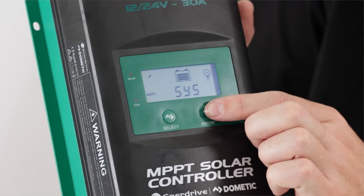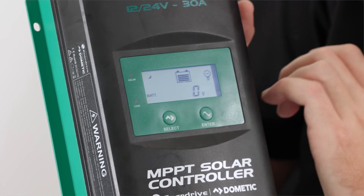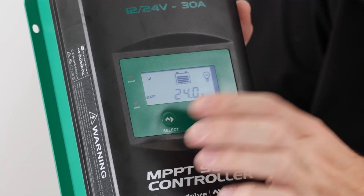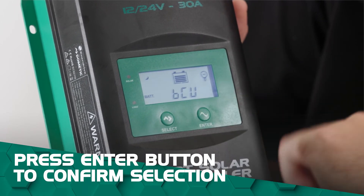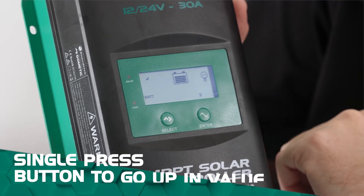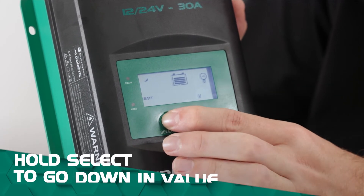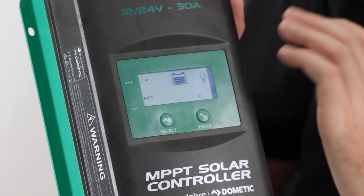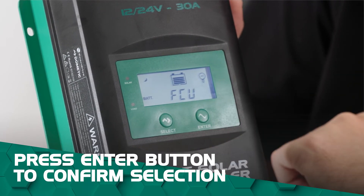Once we're in this menu we press the enter button each time to select each function. SYS is our system voltage preset, currently set to zero — we can change this manually to 12 or 24 volts, but leaving it at zero means it will automatically select its voltage. We're happy with that so we move along. BCU is our bulk voltage; the preset is 14.4. A single press of the select button takes it up, and a long press takes it back down again. Once we're happy with our selection we press the enter button.